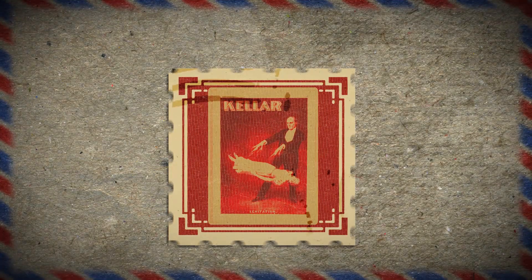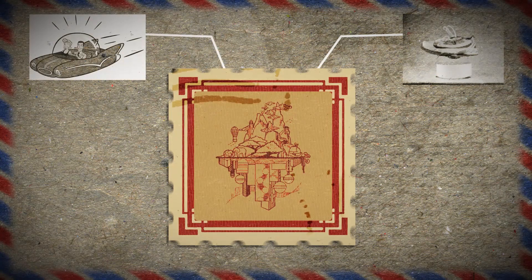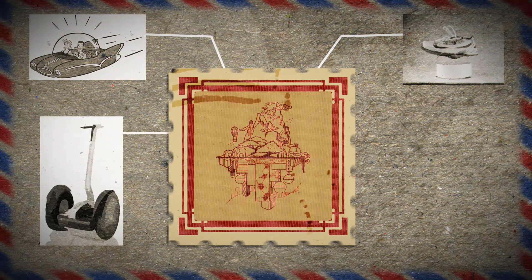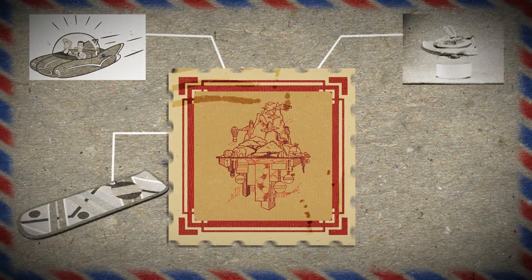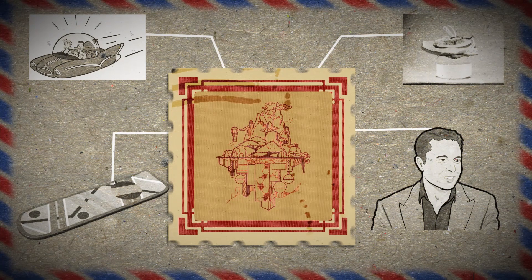For this week's project, we're going to be making a levitation machine. What would possess me to make such a thing? Because I was promised a future full of levitating stuff like cars and legit hoverboards, but the market hasn't provided them yet. So in my efforts to expedite our floating future, I really, really, really want to make something levitate.